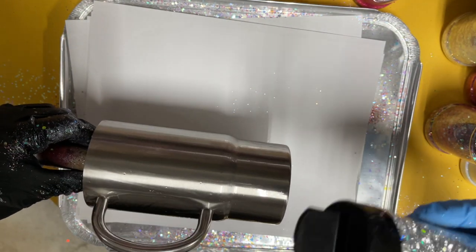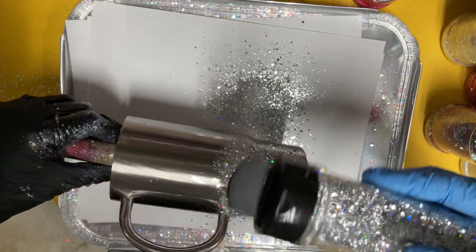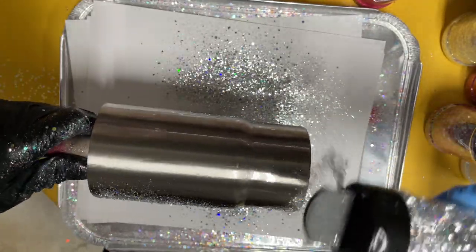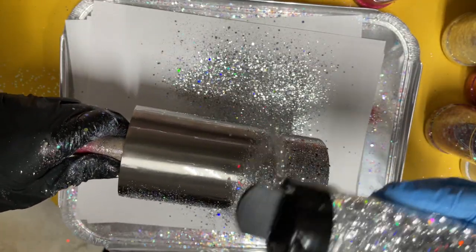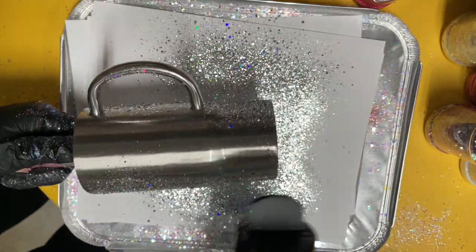The first step is to glitter your cup. I have about three milliliters of epoxy on the tumbler and I'm using a custom mix that I put together using all different peachy olive glitters. The primary colors in this mix are Elizabeth and Guy Diamond. I'm just putting this glitter all over the cup, aiming for full coverage.